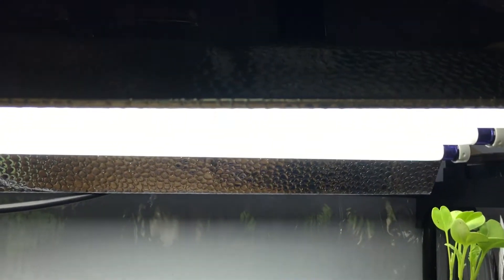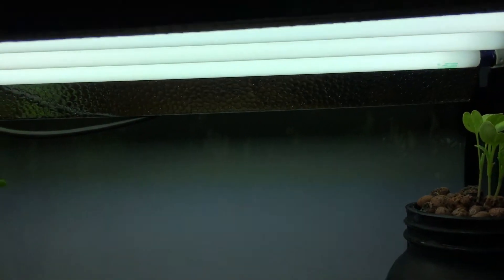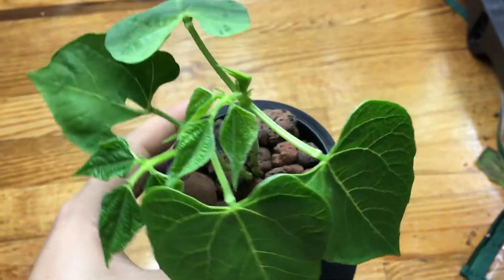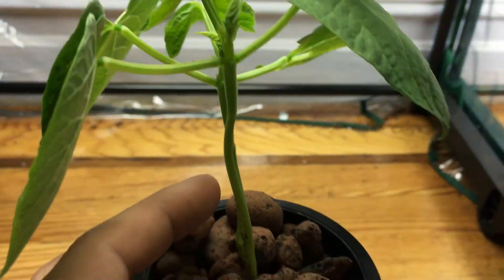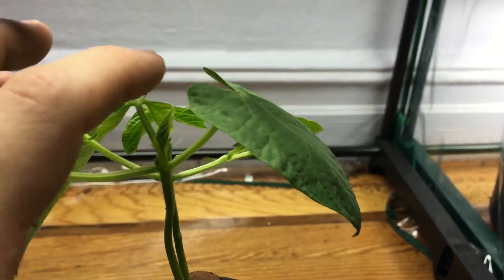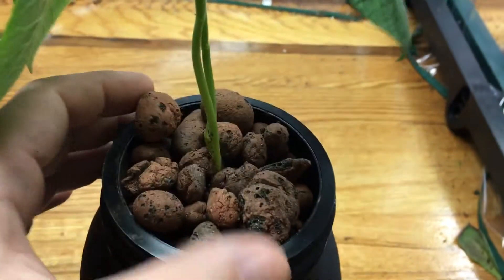I'm growing this under a T5 fluorescent grow light that puts out basically 96 watts, so it doesn't generate too much energy at all. The plant is looking nice and healthy — it's about four inches tall right now, so not too big.